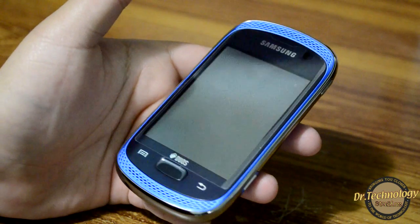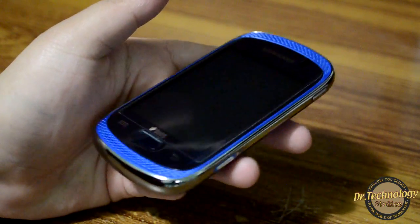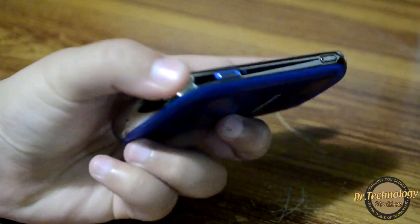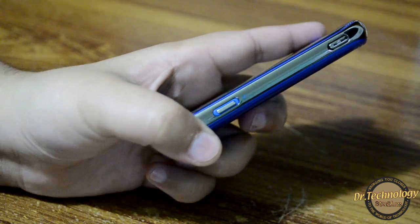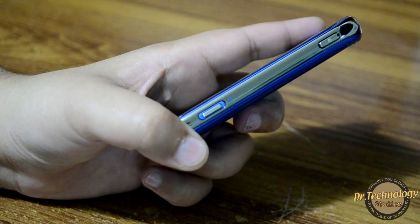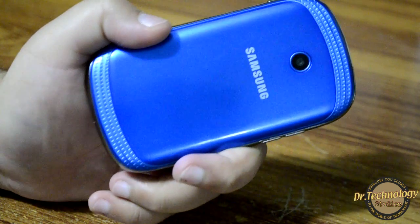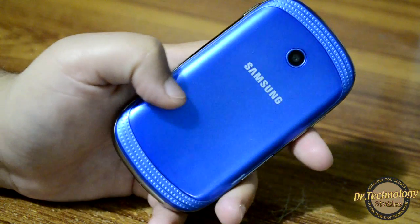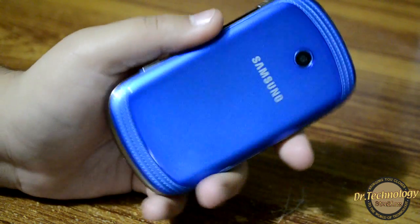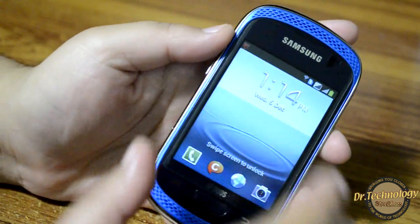The screen looks very nice — it is a 3.3-inch screen and the display is good, actually the same as the Galaxy Pocket and Galaxy Y. There is a shortcut music button: when you press it the music player opens and starts playing the last song you were listening to, and you just press it again to stop. You can get this device in white, yellow, and this splash blue color.